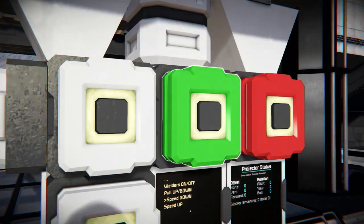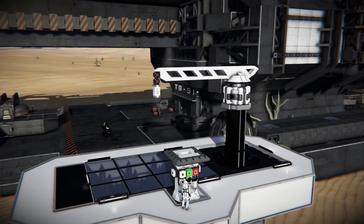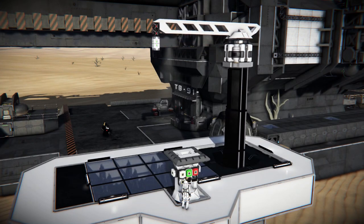You can also adjust the speed and height of the printer arm by selecting welders, welding options, then speed down or speed up.